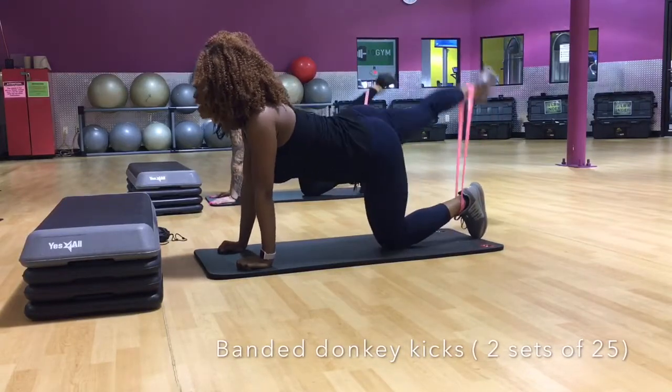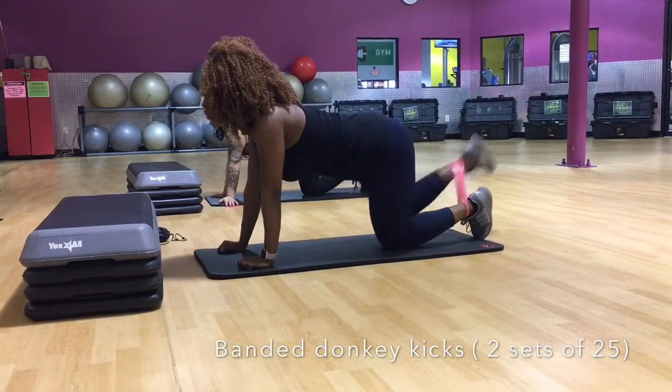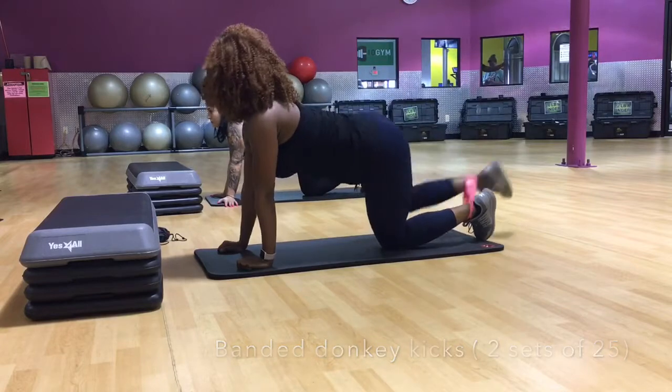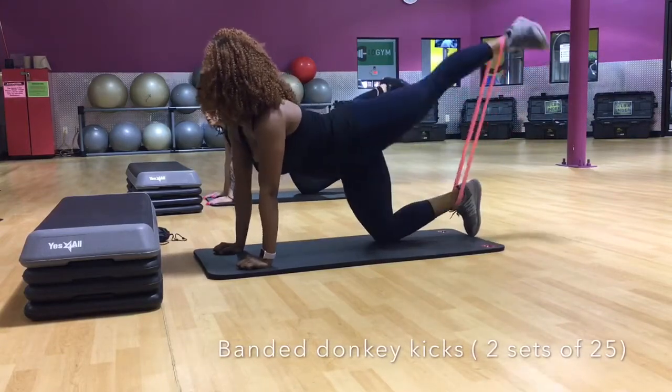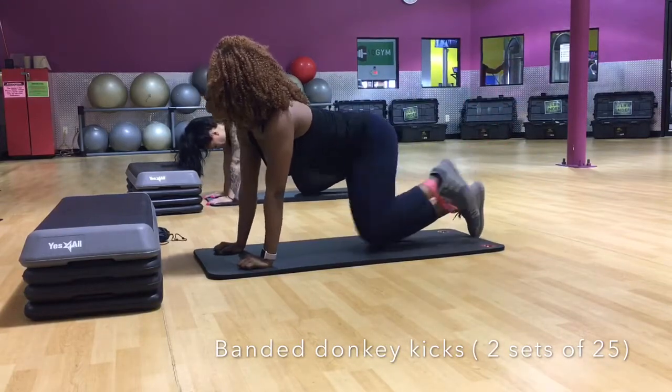Now on to the easy stuff — at least it looks easy, but it's not. We started doing some resistance band donkey kicks. Just get on your hands and knees and kick backwards. We added the resistance band to give us more activation and focus more on building the glutes. We did 25 on each side.